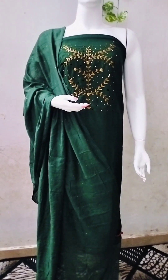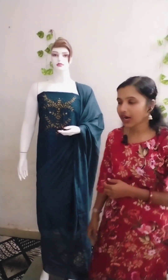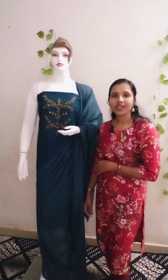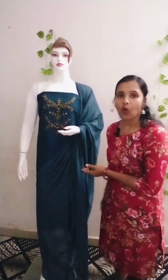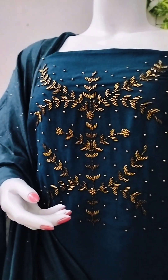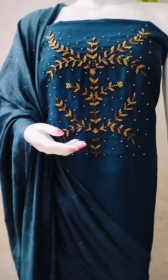Let's look at the next color. This color is available from last year. This is a dark peacock blue color. This color is highlighted here — this is the handwork detail. We are going to place orders via WhatsApp. Let's look at the closer view of this dark peacock blue color.